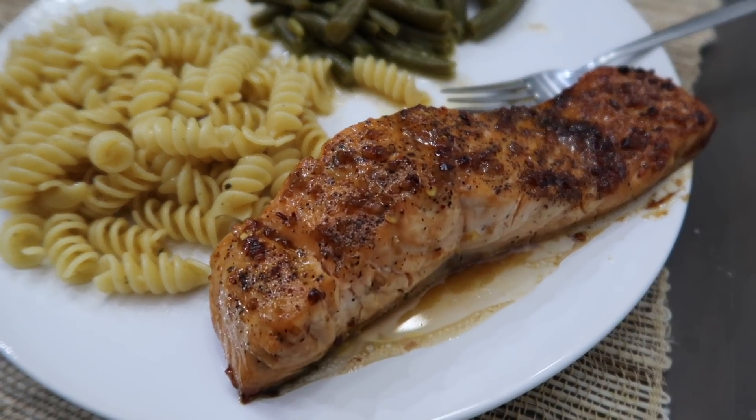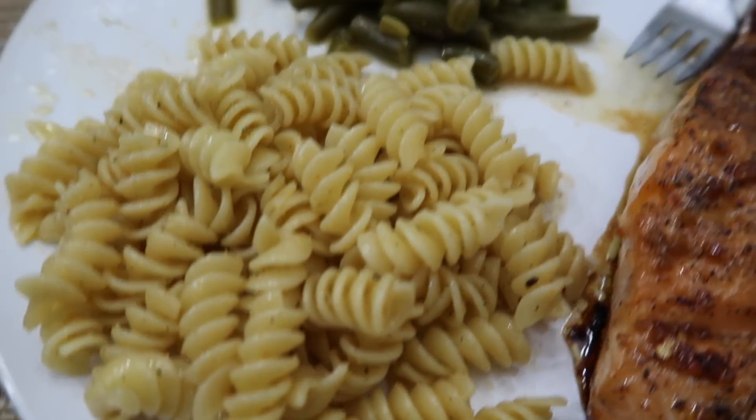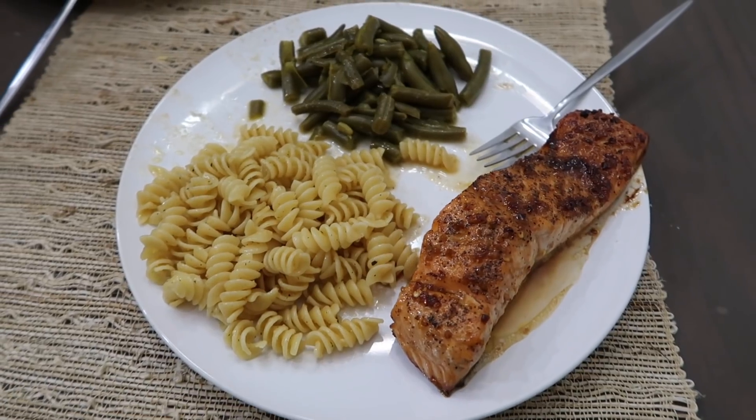For lunch I'm having honey garlic glazed salmon with buttered pasta with a little bit of Tony's and Italian seasoning on top, and green beans on the side. If you want to see the recipe for this, I'll add it in the description box below.